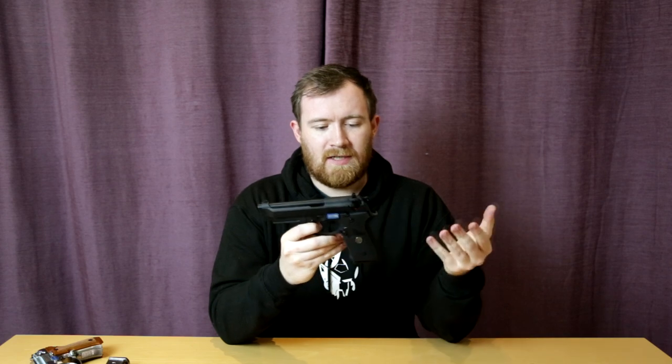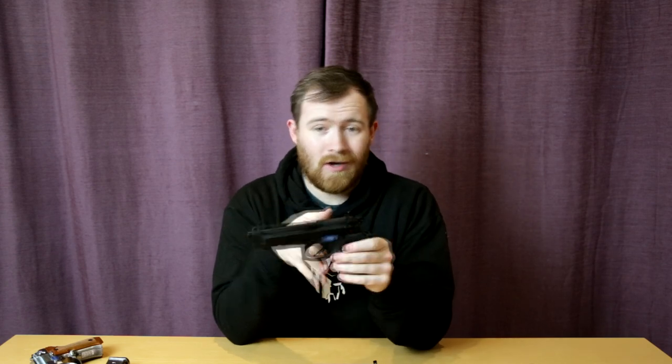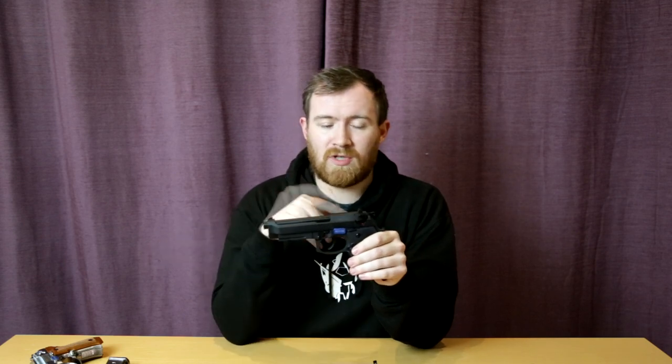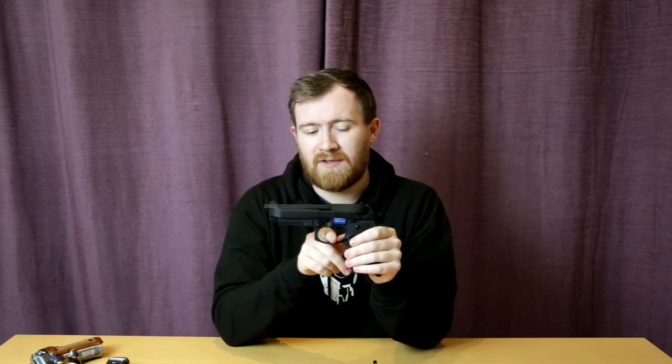For the standard version, we have the WE M9A1 — this is the version with the rubberised textured grip. All other WE M9 pistols of the same barrel length will perform exactly the same as this does, unless it's something special like the Samurai Edge models — the Resident Evil themed pistols — which some of them can do full auto. For all intents and purposes, if it's the same barrel length, it's going to perform pretty much the same way.